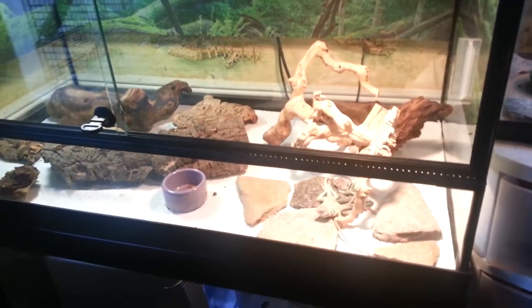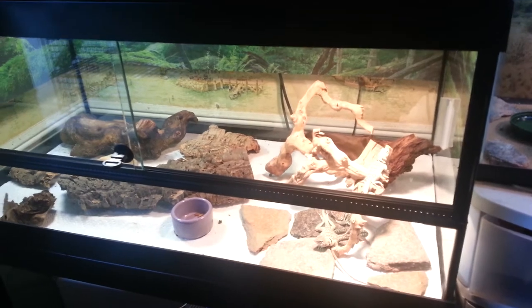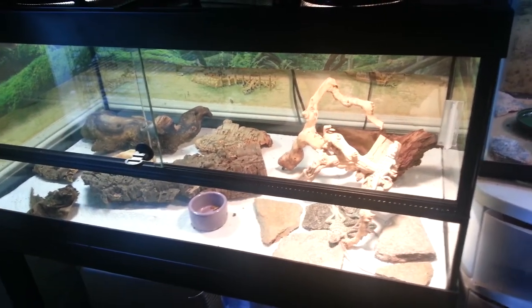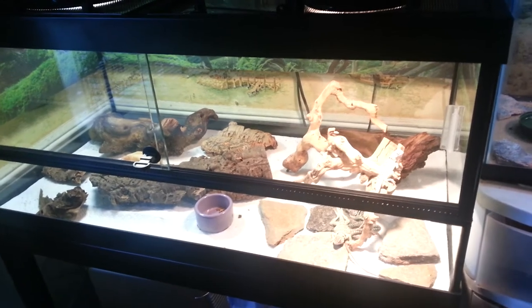I've been having some issues with my red-eyed croc skinks. We've had some colder weather and they've been off food, so they're in smaller enclosures right now with the heat turned up to try and get them to start eating again.